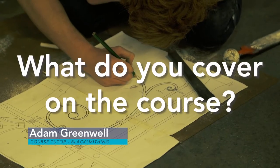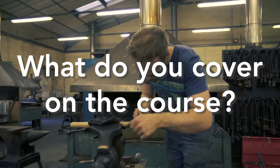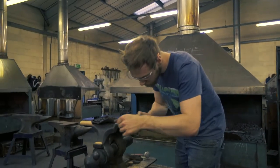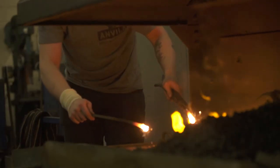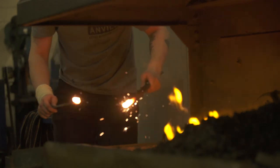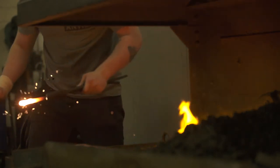We're looking at the BTEC Level 2 Diploma in Blacksmithing and Metalwork. We cover a range of topics — the main one is blacksmithing, and that is for complete beginners wanting to learn blacksmithing. They learn the fundamentals and the skills needed to blacksmith, along with welding, fabrication, drawing, and other skills alongside.